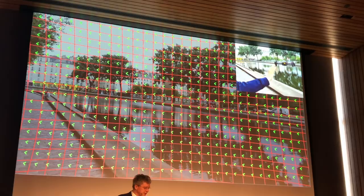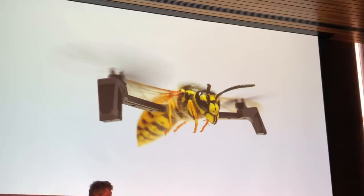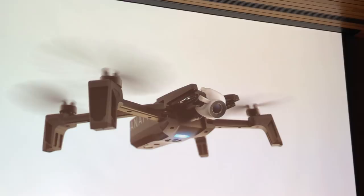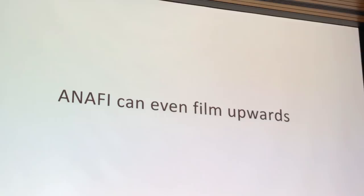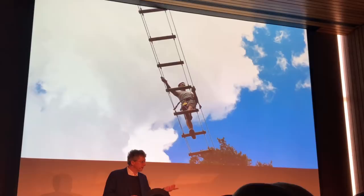The idea of designing the drone like an insect lets us put the camera in exactly the right place — like the head, it's at the most efficient position. This also permits you to make shots in all directions, including pointing upward, which is something very much needed. Shots taken upward are very useful, as you will see in the movie we show at the end.